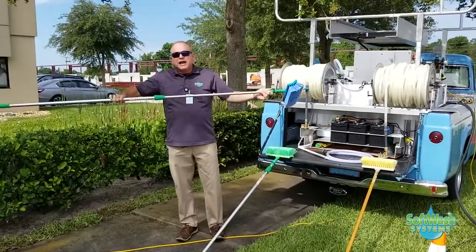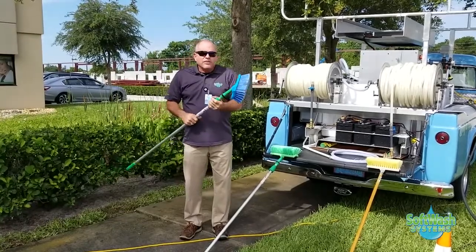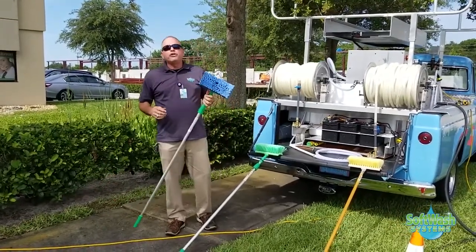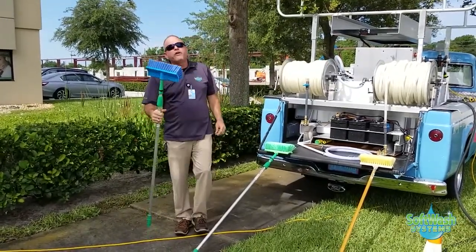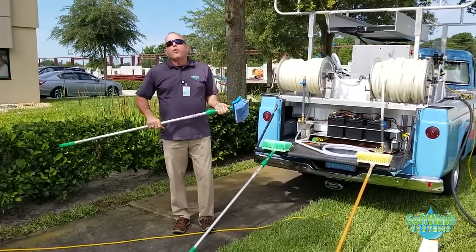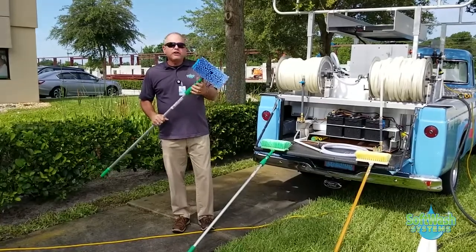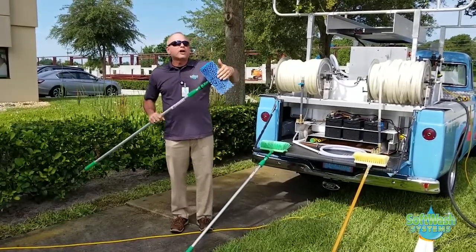The next brush in the lineup is our blue bi-directional brush, which we put on an extendable aluminum pole. This is the brush we use for gutter cleaning, for oxidation on metal roofs, for oxidation on vinyl siding, and for washing the truck at the end of the day. This brush is more of a medium to light bristle — it's not going to scratch or damage a surface.